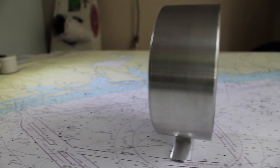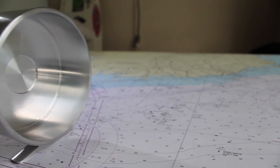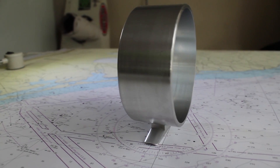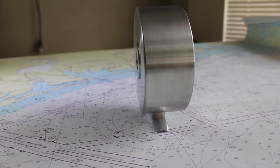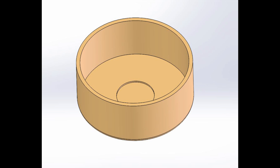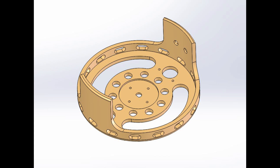Hey guys, welcome to video 3. This time we're making the aluminum reel frame that will attach to the reel foot from video 1. I've decided to split this piece into two different videos to detail the two processes I used to make it. This model shows all the features made in this video. After this, the rotary table will take over to complete the part. So let's get started and roll into the tool setup.